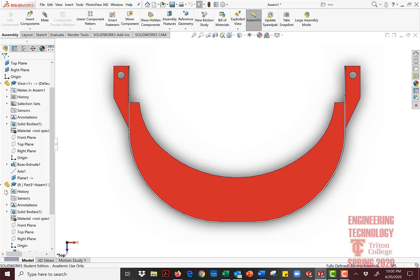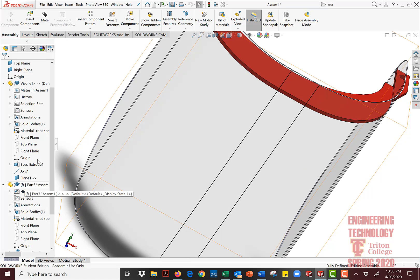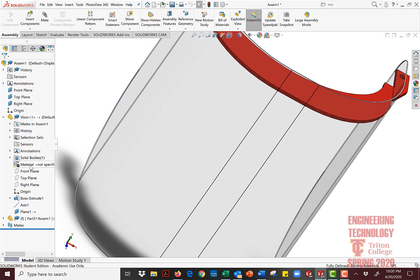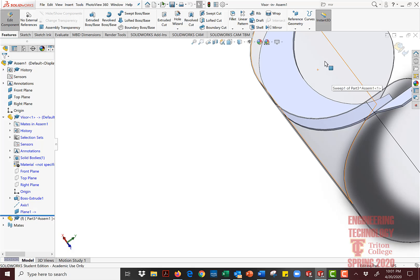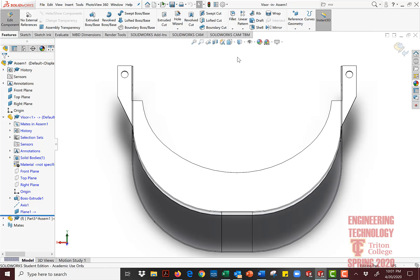We've got our assembly and our components. I'll show you on this side. There's the visor, which is this piece. The visor is the red piece, and then we've got the shield, which is this little piece right here. I click on the visor, right mouse button, and this is something called Edit in Place. We've got a bunch of choices and the one I'm selecting is Edit in Place. When I click on Edit in Place, then I can actually look at this piece head on — no pun intended. Go to the top view.